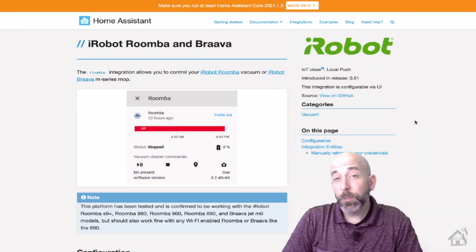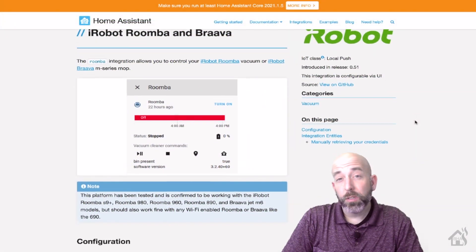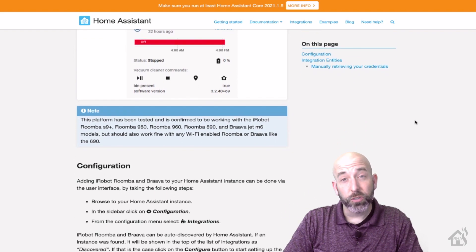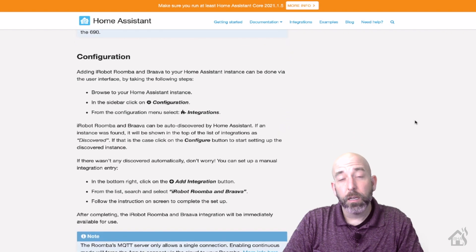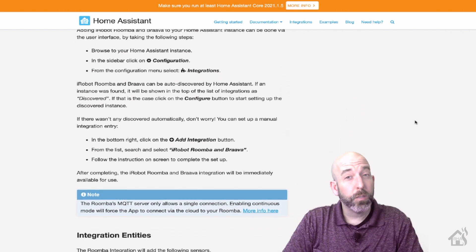There are actually some custom integrations for the Roombas as well, but we're going to focus on the production version of the integration for Home Assistant and go through that setup and see what we can do with that one.